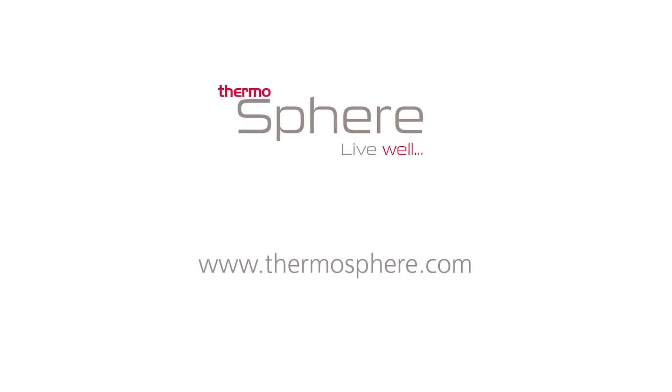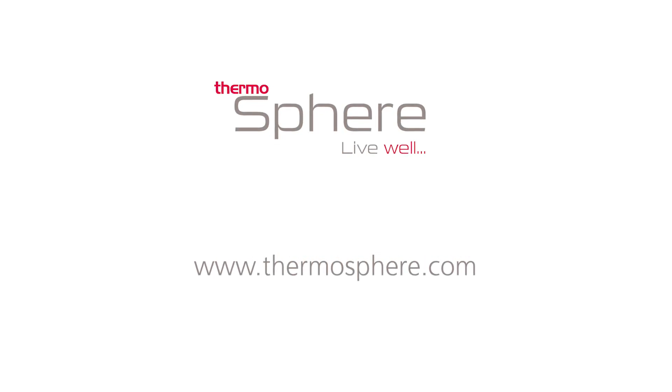To find out more, visit www.thermosphere.com. Thank you.